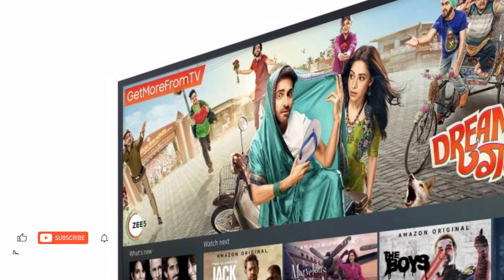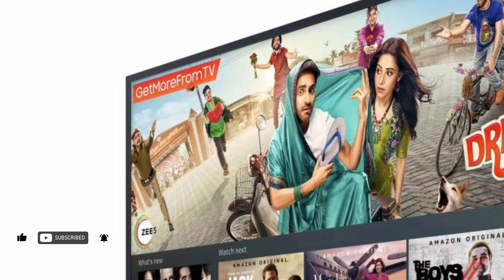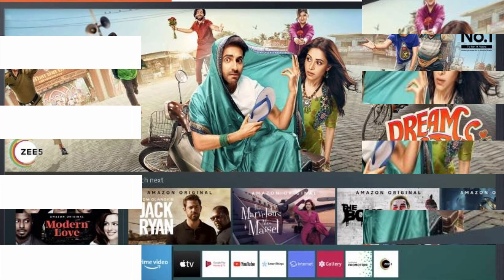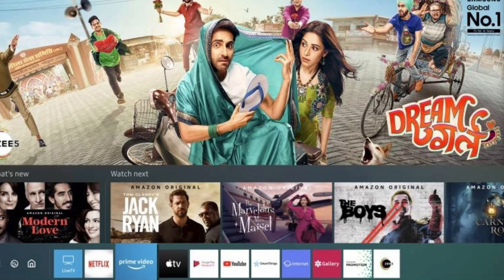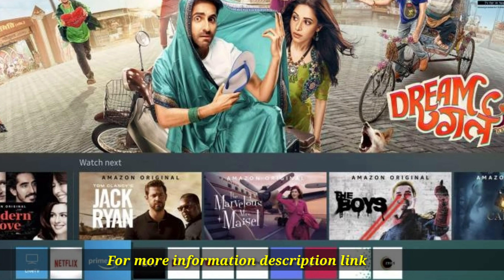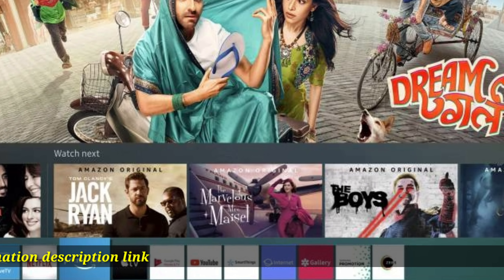Live Cast: Live Cast allows you to broadcast your experiences right onto your Samsung Smart TV. Go ahead and share your adventures and life events from anywhere at any time with your loved ones. Screen Mirroring: cast your favorite photographs, videos, or even play movies from your smartphone directly on this TV's large screen with the help of screen mirroring.